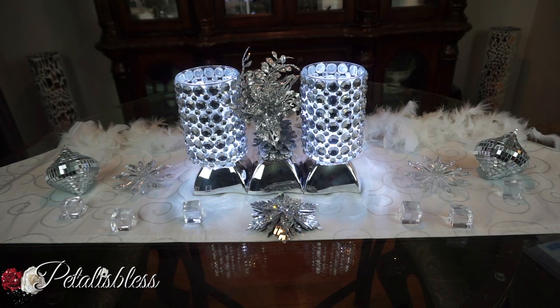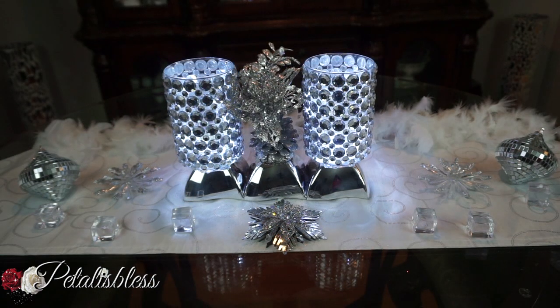Alright everyone, I hope I've inspired you with another lovely Christmas DIY decor for you guys to try. Thank you for coming on and seeing the DIY I had to share for today. Don't forget to like, comment and subscribe if you haven't already, so you can come back and see more of the DIYs I come up with to share with you guys. Remember as always, stay blessed from Petal is blessed. Bye bye.